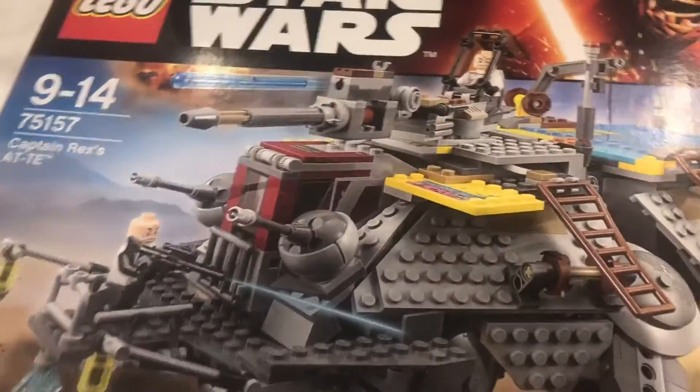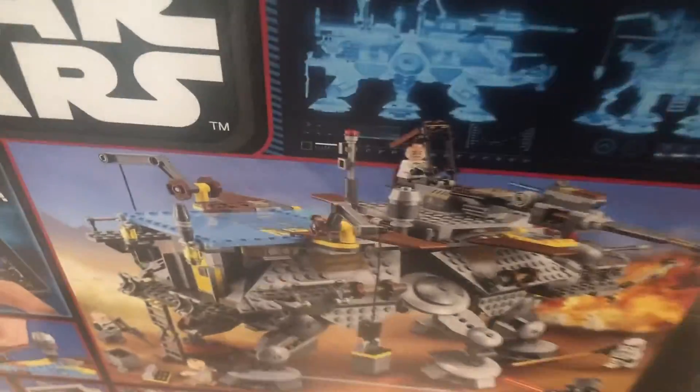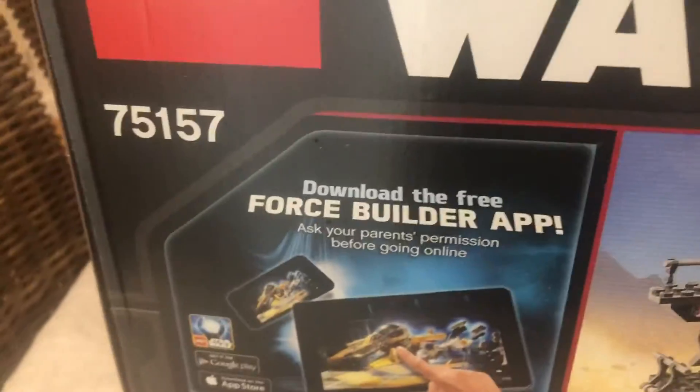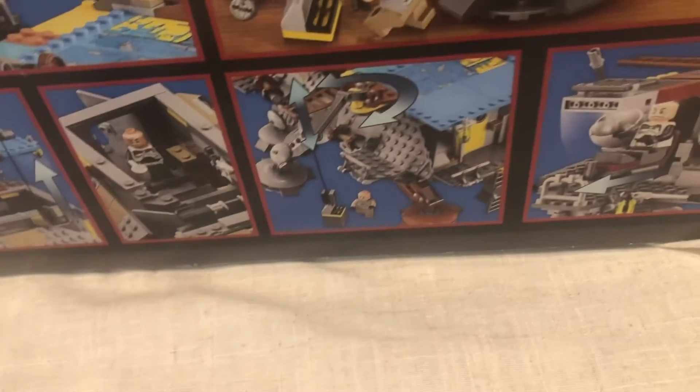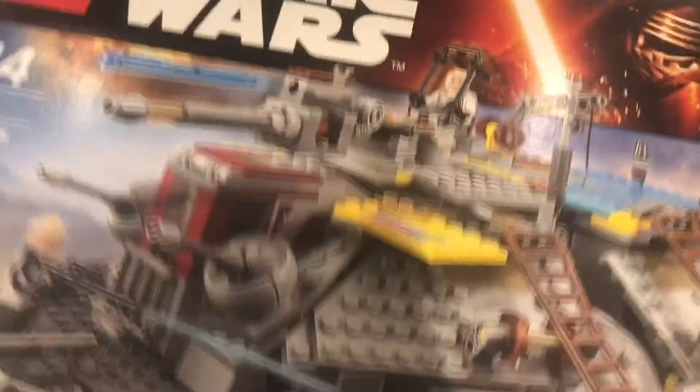Now let's move on to the box. It's about the size of the set. You have Lego Rebels branding down there. On the side you have all the figures and some sizing portions. On the back you have a nice little detailed animation of some figures and another advertisement for that game. You have the handles, some play feature illustrations showing how you can lift up the cranes and put things there — pretty much everything covered in the review. On the back there's also the old Lego logo that says Lego Club.